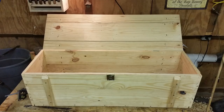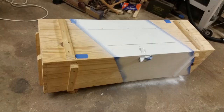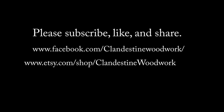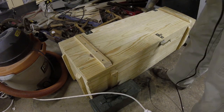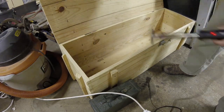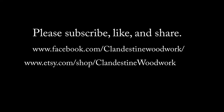Here we have some final shots of the finished product. There's plenty of room for storage inside. I made the stencil myself — I have a separate video on that. I almost forgot to put my brand on there. Unfortunately I branded it before I painted it, which proved to be a challenge. Please like and subscribe, check us out on Facebook, and thanks for watching.